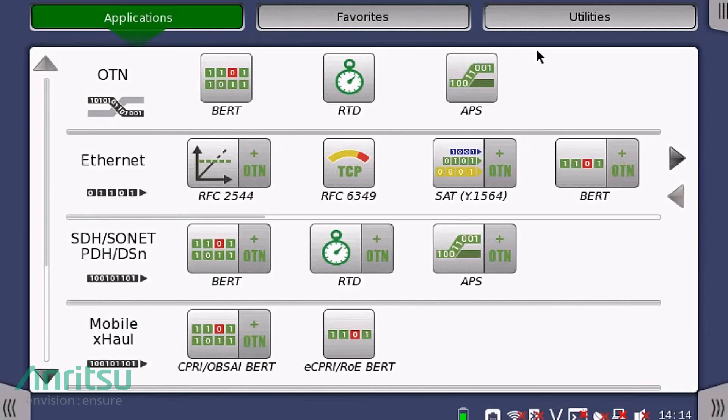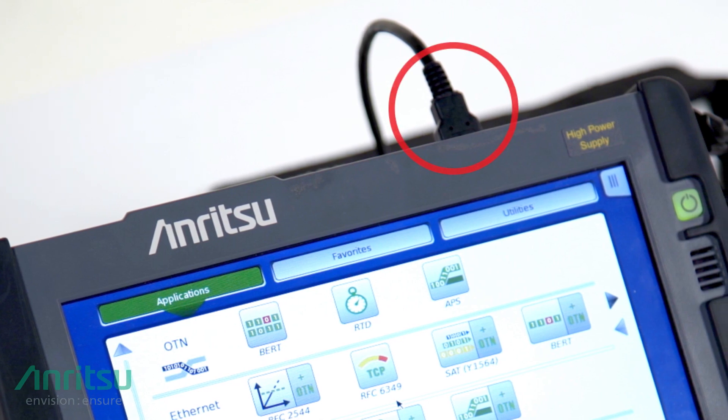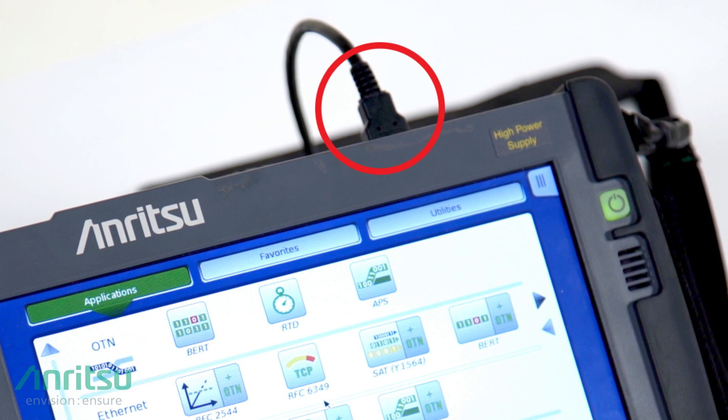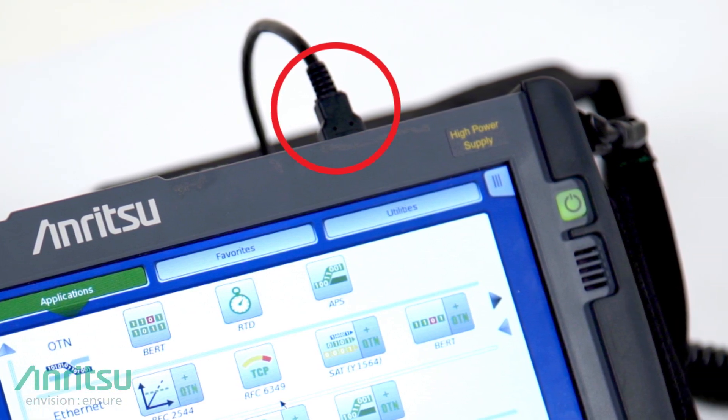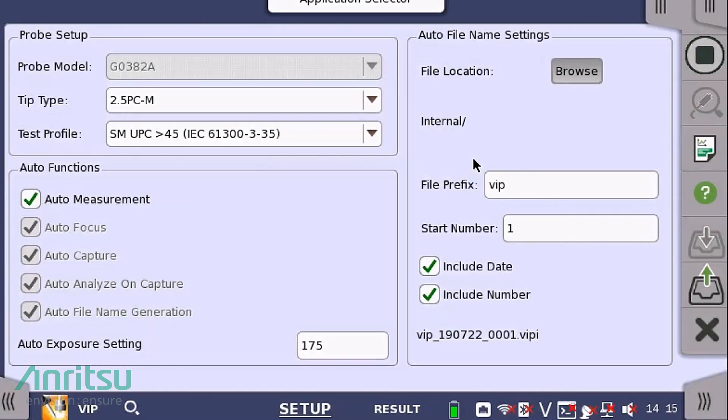Select the Autofocus Video Inspection Probe application to perform fiber end face inspection verification. Starting from the main application screen, click on the Utilities tab. From the Utilities tab, click on the VIP icon located in the Utilities menu. Ensure that you've inserted the G0382A Autofocus VIP into the USB port located on the top of the MT-1000A mainframe before continuing. The VIP application starts in the setup window. Choose the G0382A Autofocus VIP probe from the model drop-down menu.